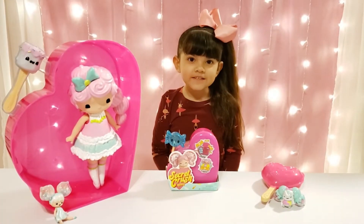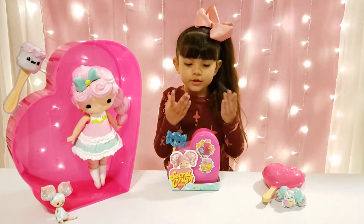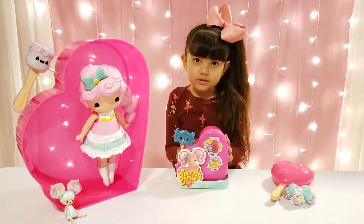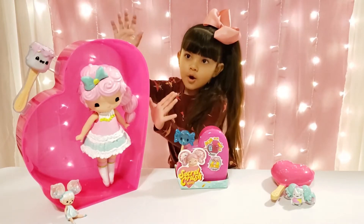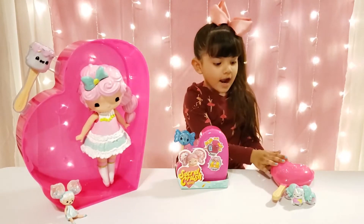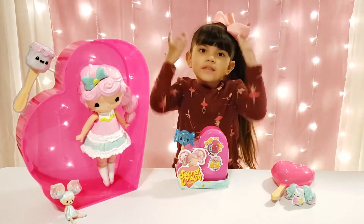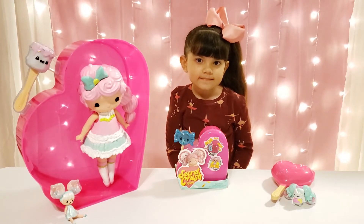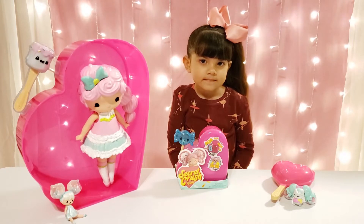Hi dear friends, welcome back to Toys Rallolene. So today I got the new Silly 2 Crush, Mini Little Crush. Hi Jazz fans, welcome back to Toys Rallolene. So today Jazz Lallene has the new Secret Crush Minis from Series 2 that she'll be opening up.